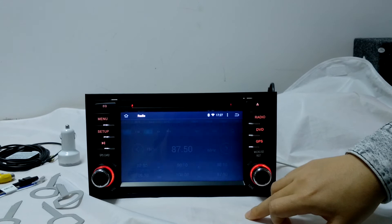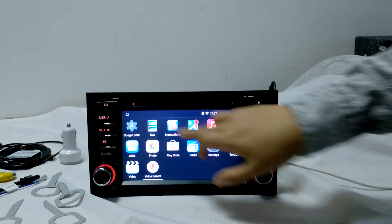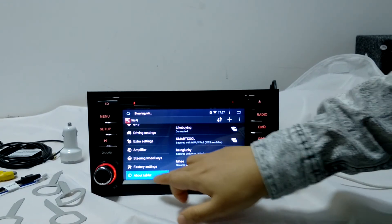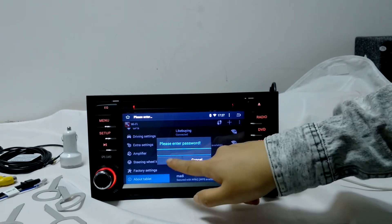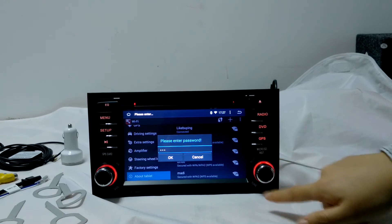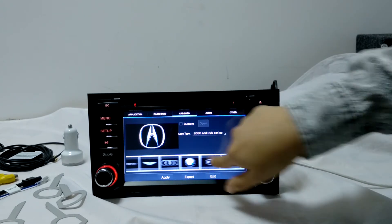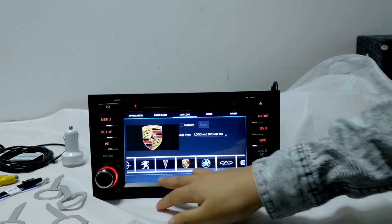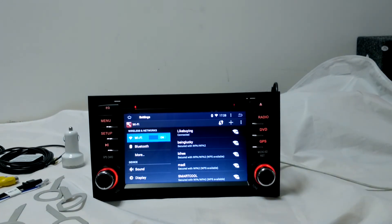Here is the radio — if you have signal I'll show you. And I'm going to show you how to change the car logo. The factory setting is here. You can change the car logo, click Apply and Export, then click Apply and Exit — it will reboot. That's pretty much it, thank you.